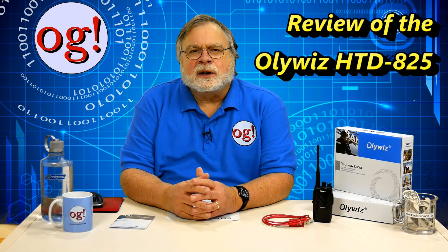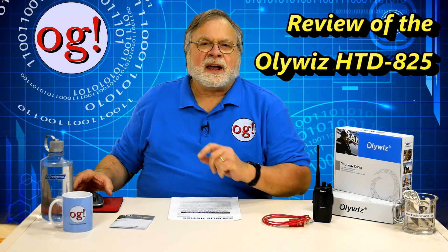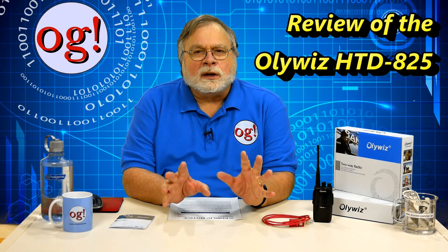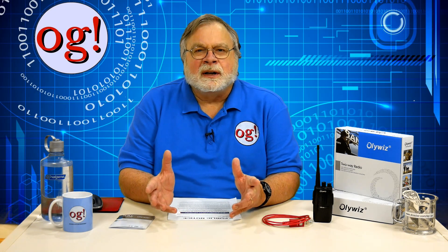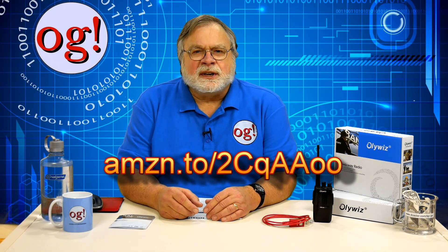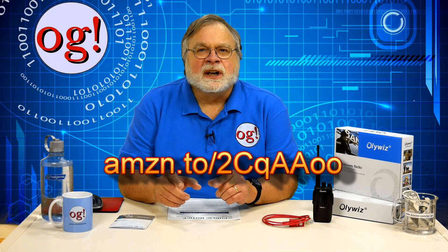Today we'll look at another Chinese radio, one I haven't seen or heard of before. It's called the OliWiz HTD 825. The radios come in a pair for about $50 on Amazon or Alibaba. You can see the Amazon link at amzn.to/2CqAAoo.